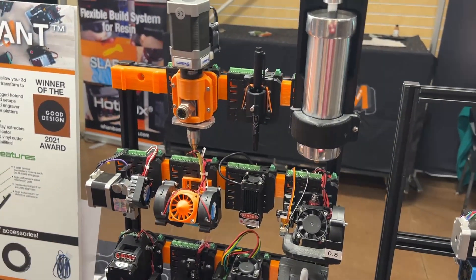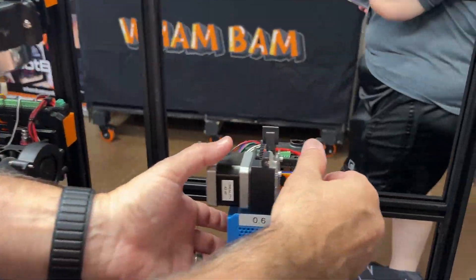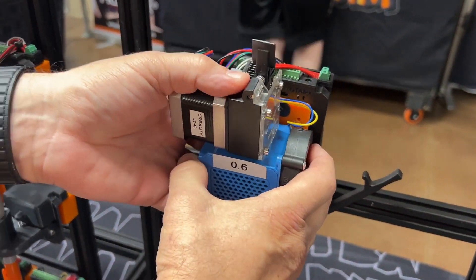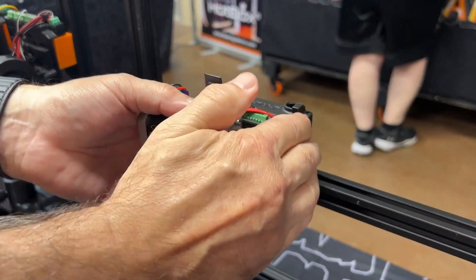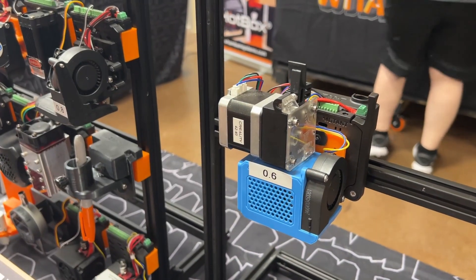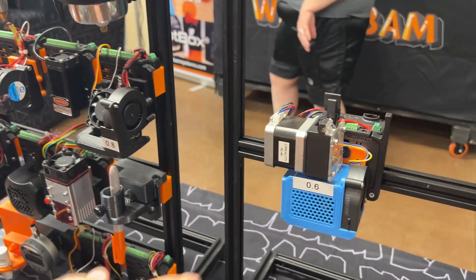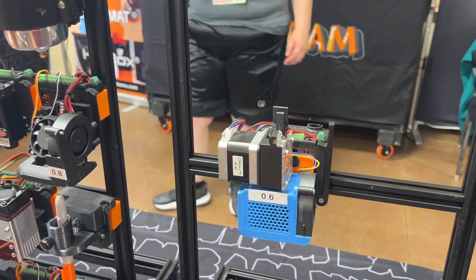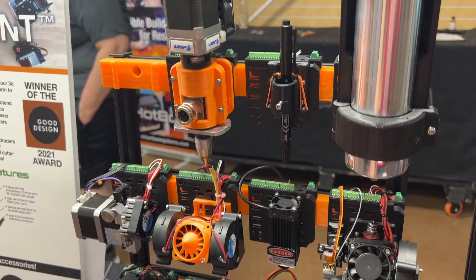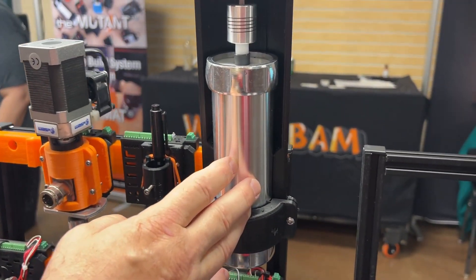Of course we also made the Mutant — this is a whole series of hot ends. You mount on the Mutant, which enables you to remove your hot end and put on a replacement. If you have a jam, you take off your hot end, put a replacement on, and you're back to printing. Then you can work on the jammed hot end on the workbench.